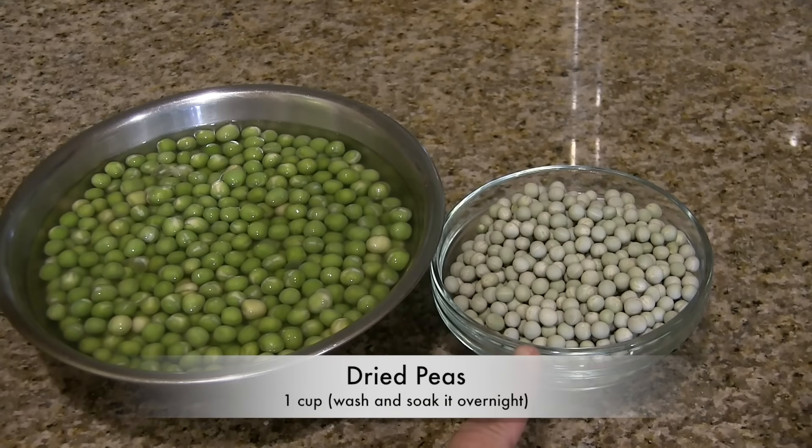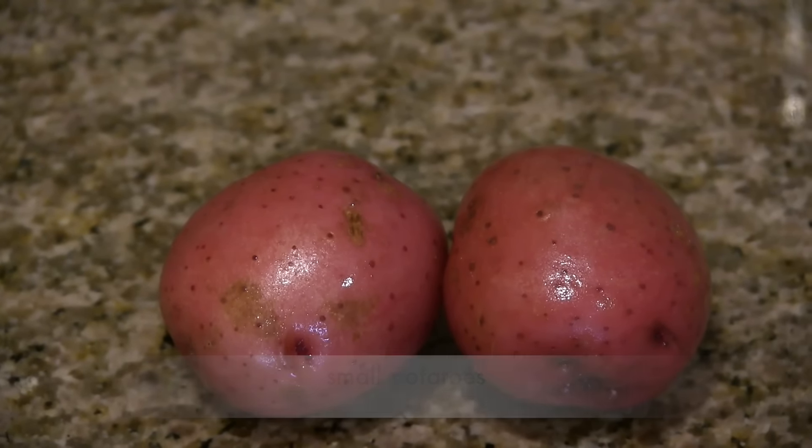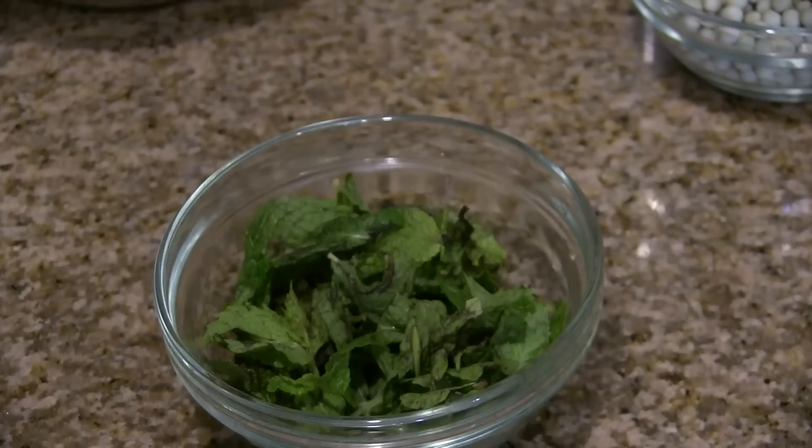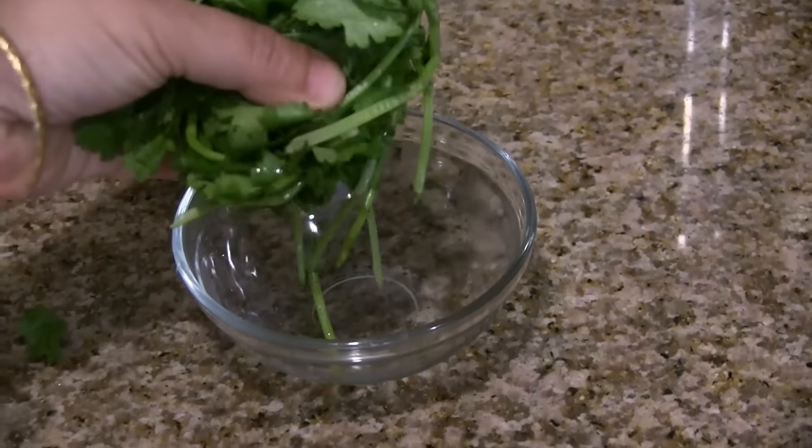The ingredients we need are 1 cup of dried peas. Wash it thoroughly and soak it in around two and a half to three cups of water for four to five hours or overnight. I have this soaked peas ready. Two small potatoes — it's optional — and a quarter teaspoon of turmeric powder.